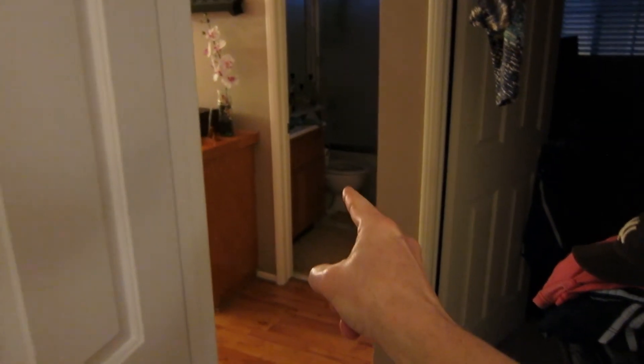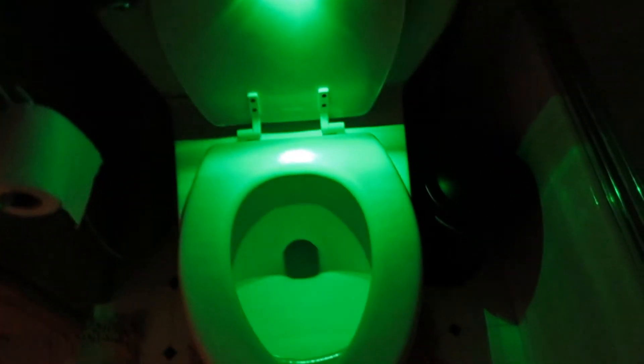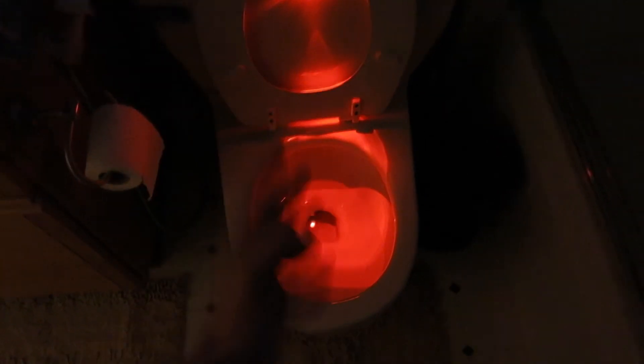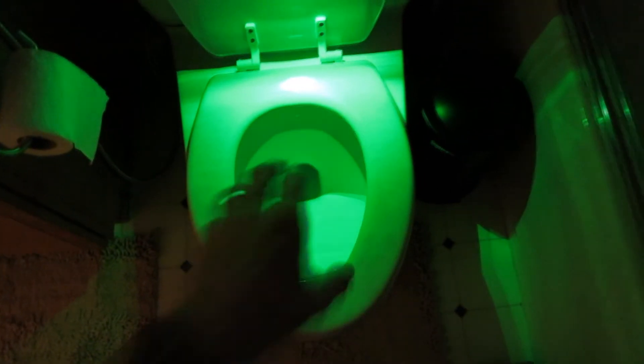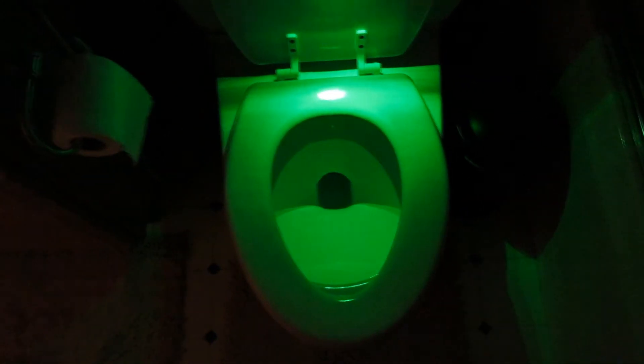Let me show you the best invention for women — it doesn't really work well in a bachelor pad, but check this out. If you wake up in the middle of the night and the house is dark and you need the bathroom — motion detection toilet seat light! When the toilet seat is down it's green, but when you raise it up it turns red. Red means ladies don't sit down; green means you're good to go. You could even trick your friends by putting saran wrap on it!